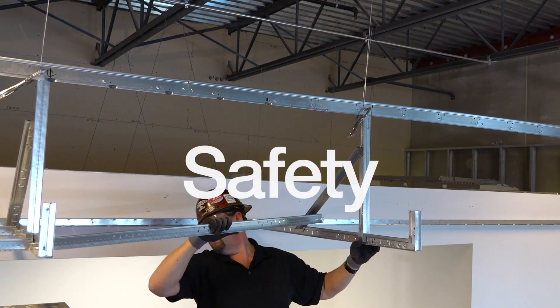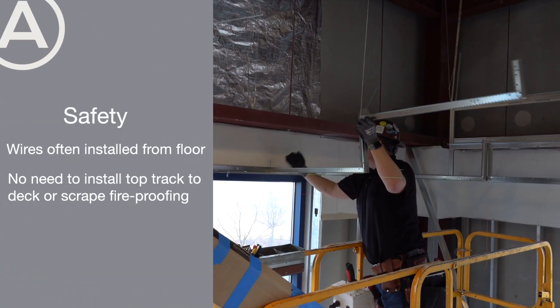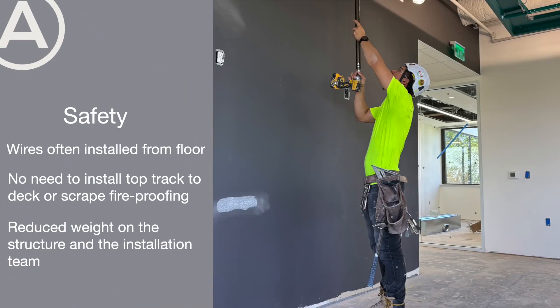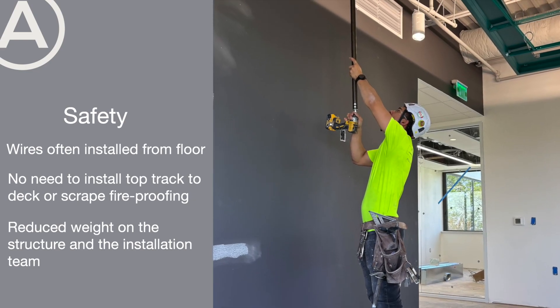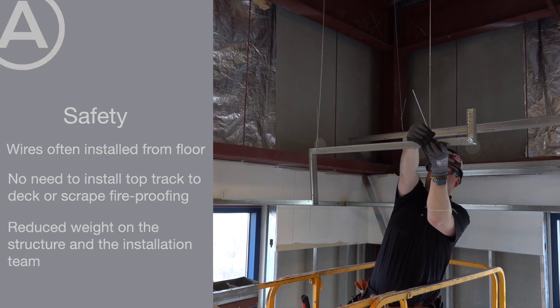Let's address safety of the build. With falls from ladders and scaffolds as one of the most common injuries on a job, installing hanger wires from the floor instead of stud drops eliminates the need to install top track to the deck.